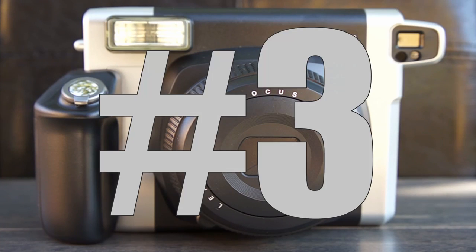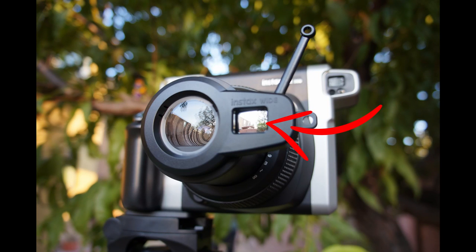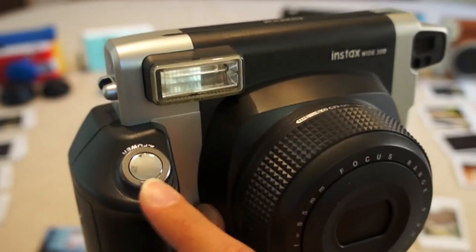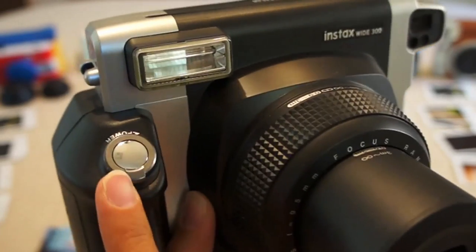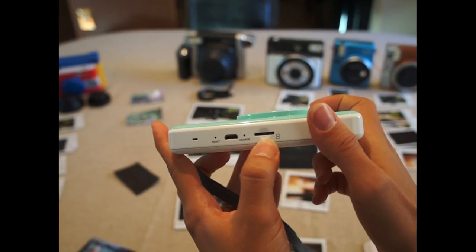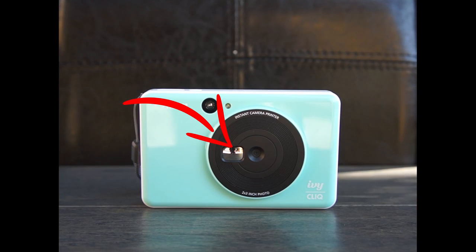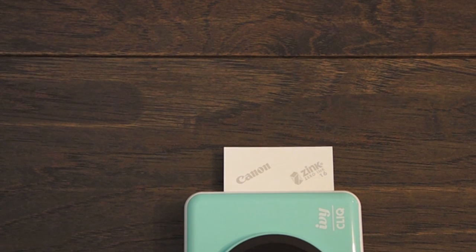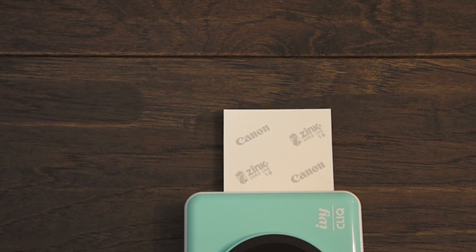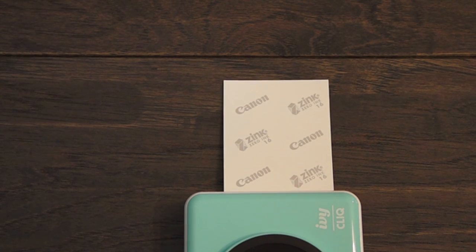The Instax Wide 300 is my number three pick, and I love how big the pictures are. It does come with an attachable macro lens that has a selfie mirror on the front, but my biggest issue with this camera is that the power button is way too easy to accidentally turn on — I would often find it turned on in my bag by accident. The Canon Ivy Click has some cool features: a rechargeable battery, an SD card slot, and the film doubles as a sticker. It does have a selfie mirror, but it was one of my least favorite cameras. This hardly qualifies as an instant camera — it prints so slowly, the image quality doesn't have that retro look, and it just looks like a regular phone picture. You'd be better off buying a portable printer instead.